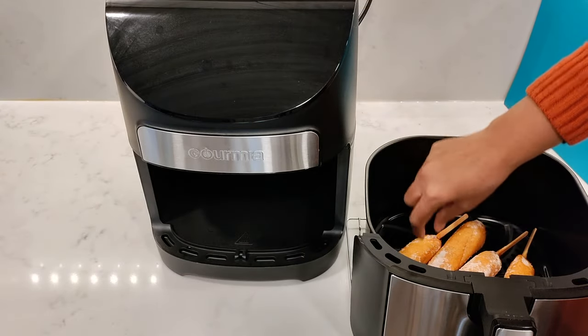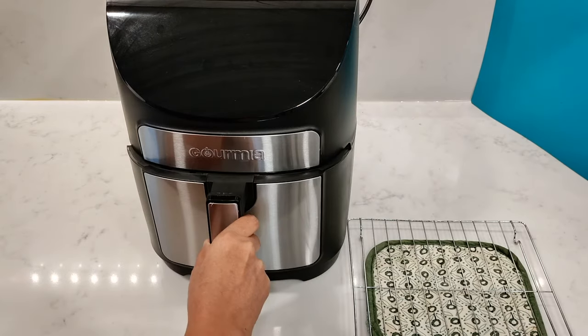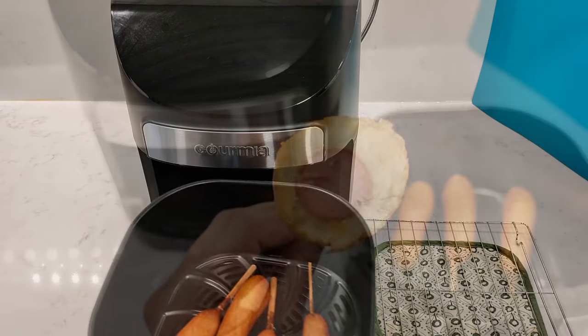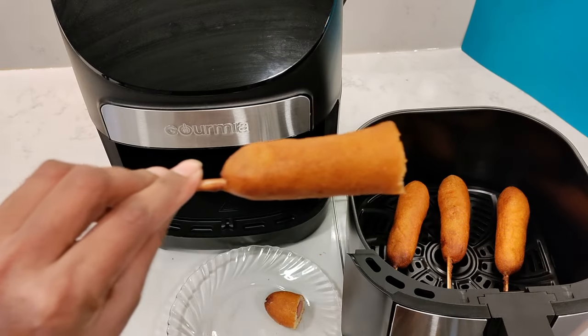I put four in but you can easily fit five in this 7 quart basket. Turn them halfway and 10 minutes later they're all cooked and so crispy on the outside.